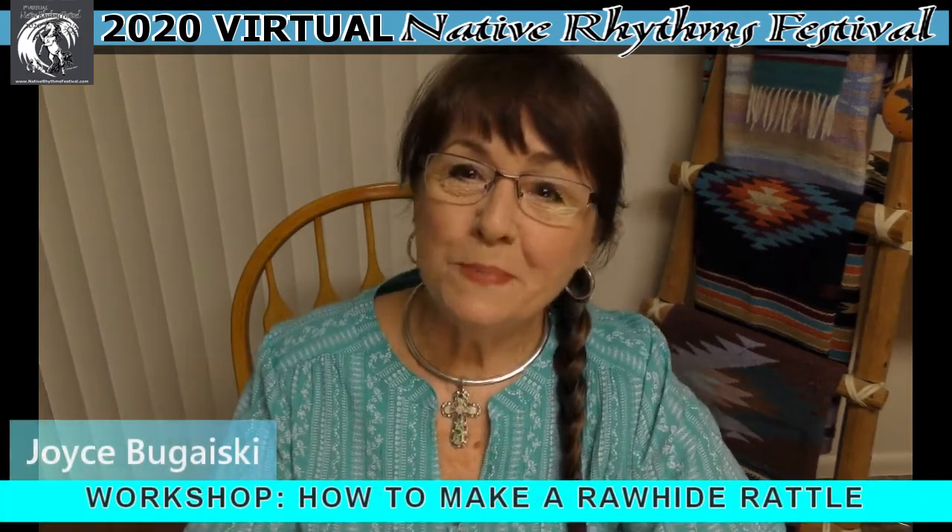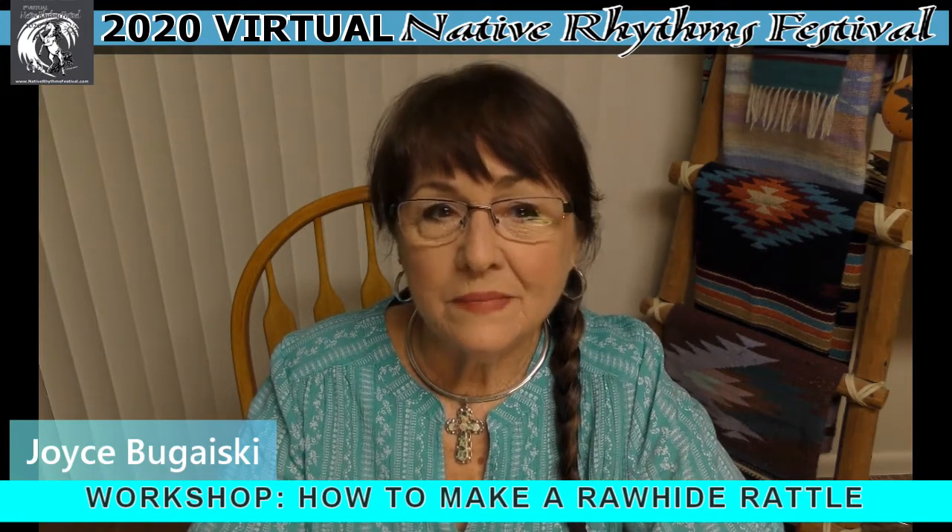Hi, this is Joyce Begaiske from the Native Rhythms Festival committee. Every year I teach workshops at the Native Rhythms Festival in Melbourne, Florida. Well, this year Native Rhythms Festival is going virtual, so it's only right after many years of teaching my workshops that I do a virtual workshop.